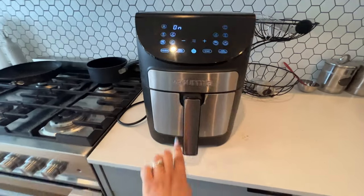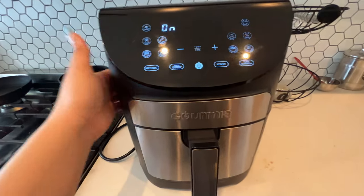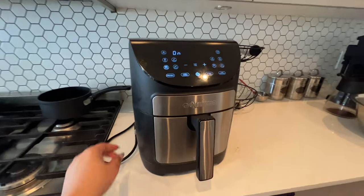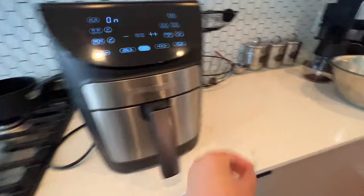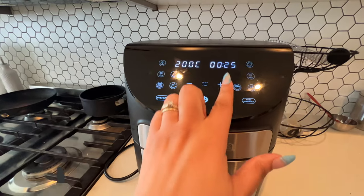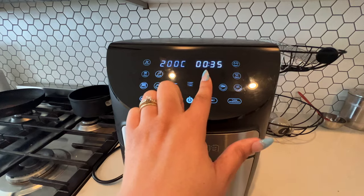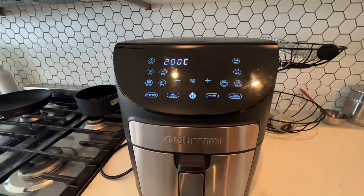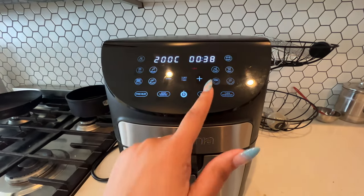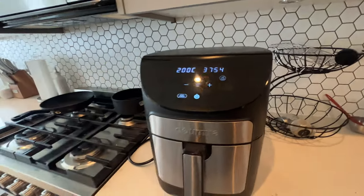I bought this Gourmet air fryer from Costco — I think it was like $60 on sale. It's huge. Let me use the roast setting. We're not going to preheat since it's already in there. I'm going to put it to 40 minutes — actually, 38 minutes — 20 minutes each side.